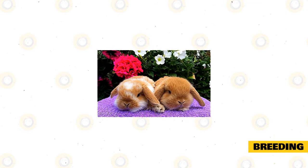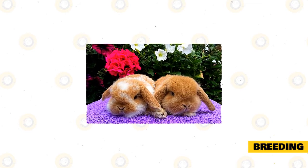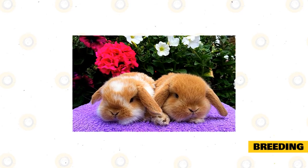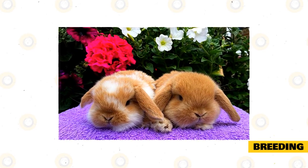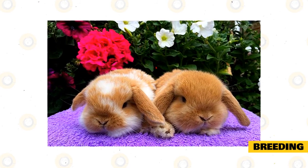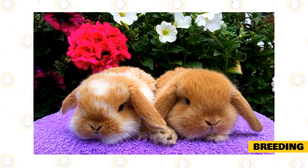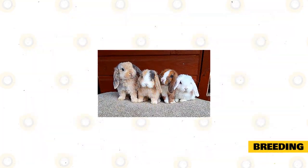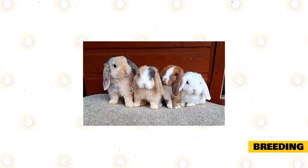Breeding. Mini lops should be 6 months old before they can start breeding. The bucks may breed as young as 4.5 months, but breeders wait until 6 months to be sure they are ready. Male rabbits are ready to breed once their testicles have descended. The gestation period lasts from 28 to 33 days, while most females may deliver on days 30 to 31. If you want to breed mini lops in captivity, choose a date for the birth so you will be at home to provide the nesting box and ensure you are present when the babies need to be with their mom, to avoid issues before they are weaned.